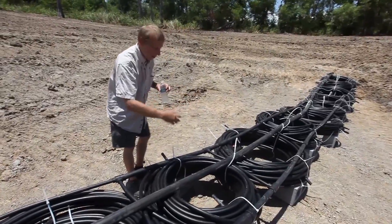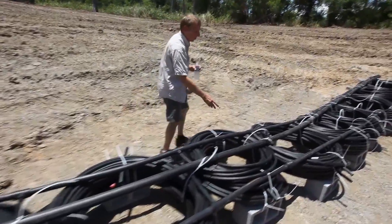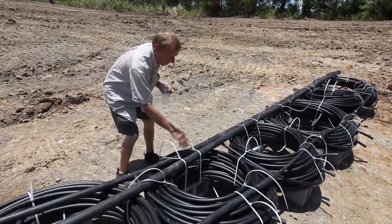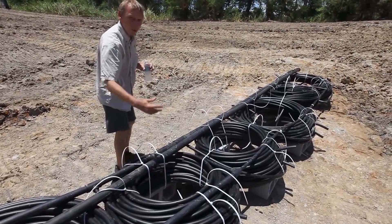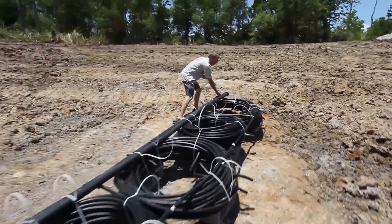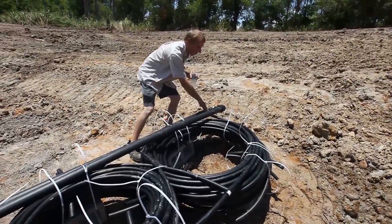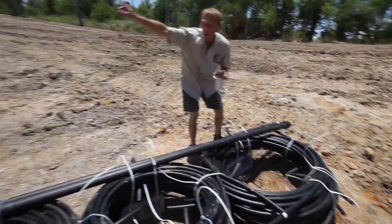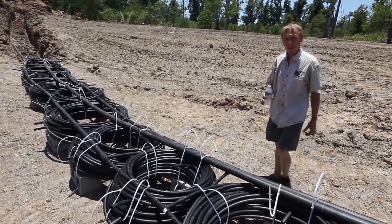Then we have about four loops that feed into this inch and a quarter pipe. We go down about another 14 feet or so — all these loops are feeding into this inch and a quarter pipe. Then we step up back to two inch, and the remaining four or five loops feed into that two inch. The last one out is the first one in on the return, and it comes back through this two inch pipe all the way back into the house. That's how the loop is set up for heat exchange.